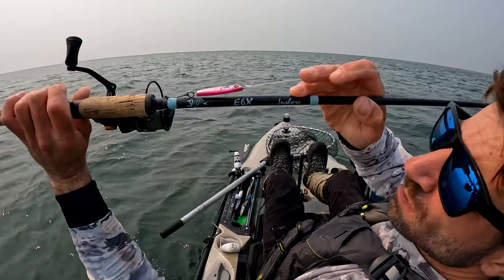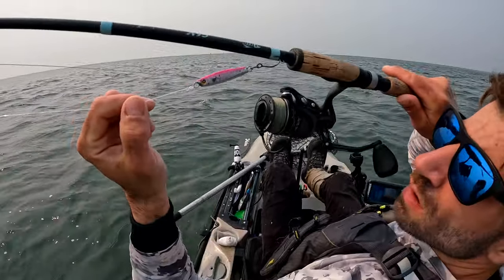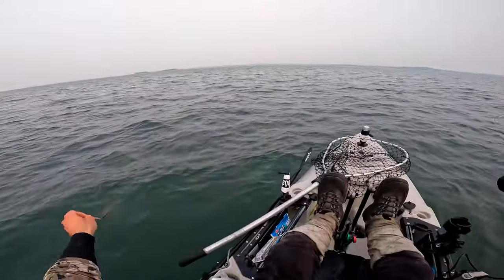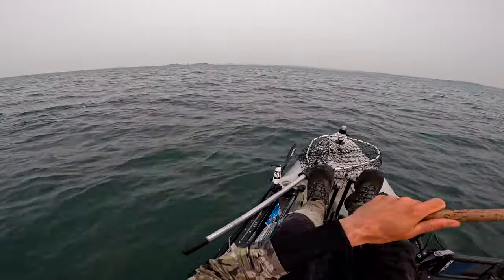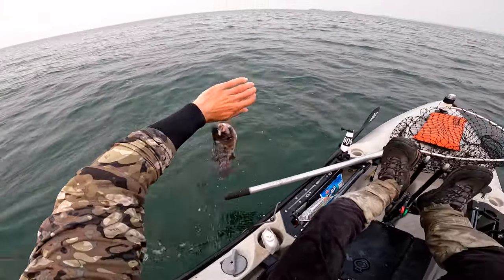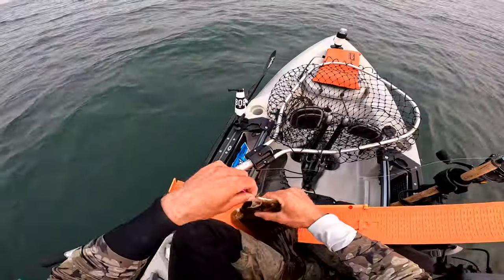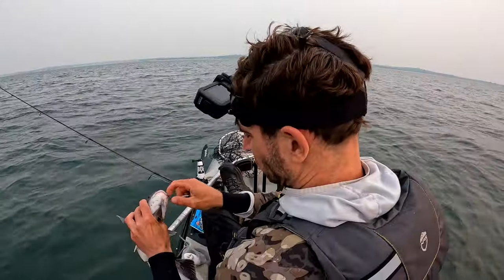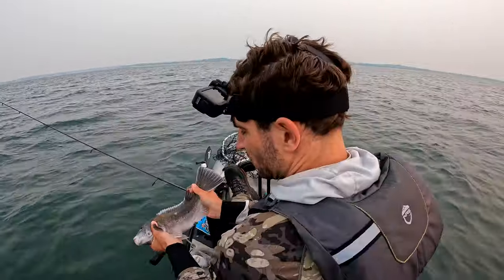The reel I'm using is a 3000 series Penn Clash 2. I've got 20 pound braid and a 20 pound fluorocarbon leader, about a four foot leader, tied together with a uni to uni knot. The reason I'm using slightly heavier tackle is because this rig will catch pretty much anything — blues, tautog, flounder, striper, weakfish. Really anything bites the heavy minnow or any metal in general. It's just a really versatile lure, so I'm a little sized up for that reason.